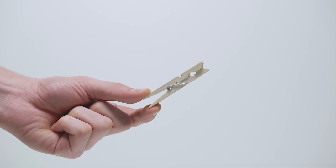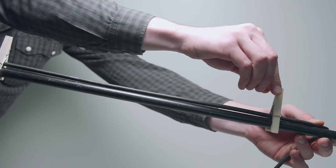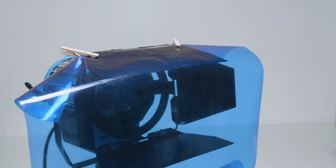Next up is this clothespin, which has many functionalities. You can use it for quick cable management around light stands, or to attach filters in front of your lights. They're used in almost any big budget production and usually go by the name of C47 — I guess that just makes them sound more tough.